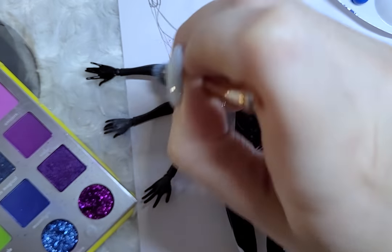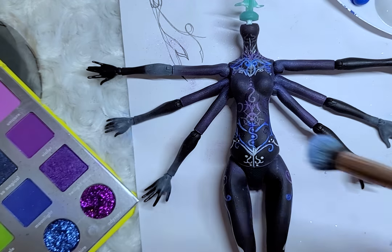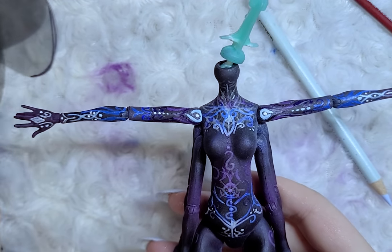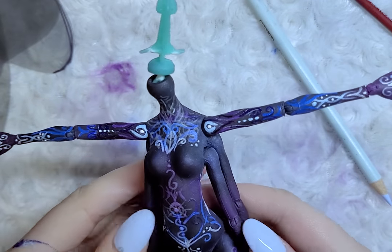Then I move on to her arms. I blush her arms and hands the same as the body and then paint the design on only one of her arms and hands. I feel that if I added more it would be a bit overwhelming.